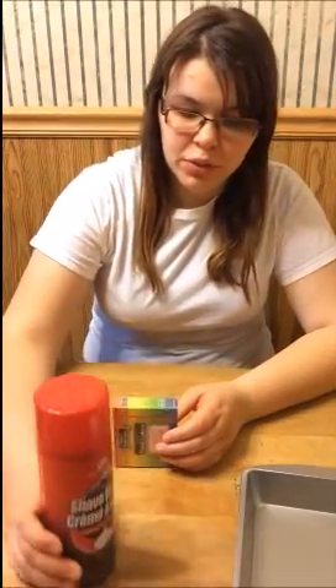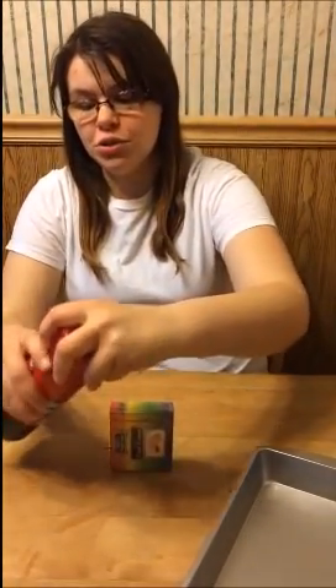Hi guys, it's Ashley Yoder from THSTower.com and I'm going to show you how to do different types of egg colorings. This one we're using shaving cream and food coloring — we just got a little cheap tin from the Dollar Store.